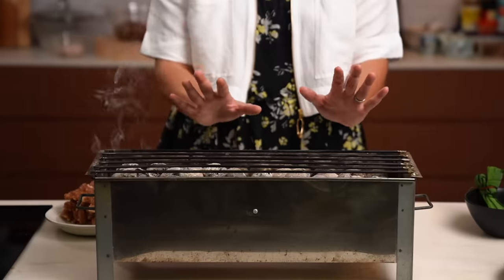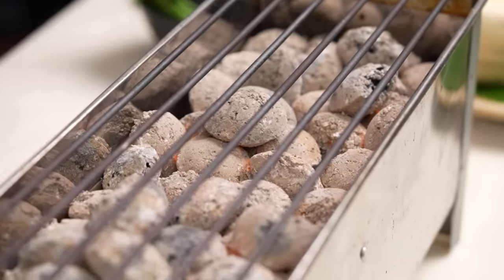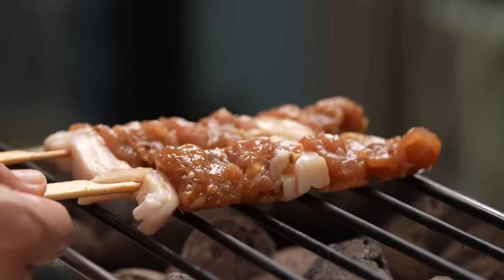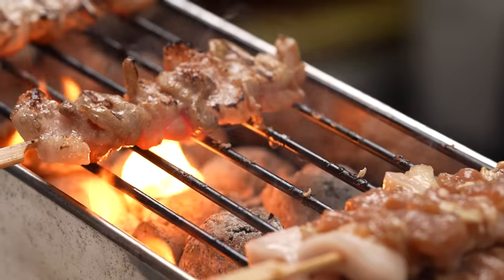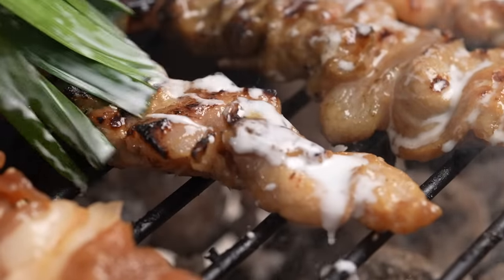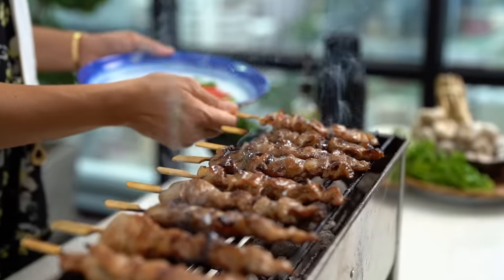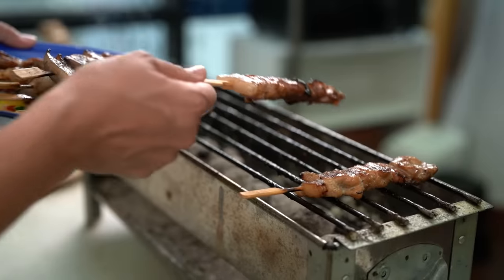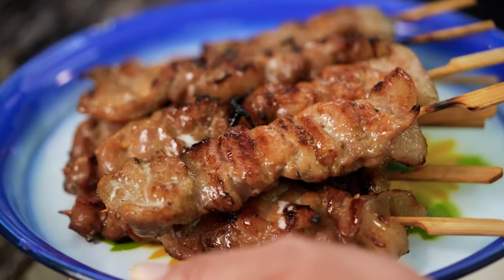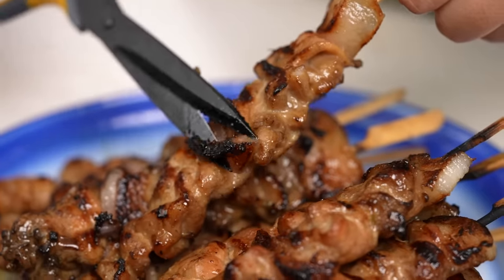To cook the skewers there are multiple ways — I'm going to go traditional and use a charcoal grill, but you could use a frying pan, a grill plate, a regular gas barbecue, whatever you like. The charcoal does give it a nice flavor though. Grill the skewers two or three minutes each side, and I'm basting mine with a little bit more coconut milk using a brush made from pandan leaves — adds a bit more flavor and looks fun too. Once cooked — mine are slightly charred, which I like because the caramelization tastes really good — you can use scissors to snip off any overly charred bits, but I think it's delicious.